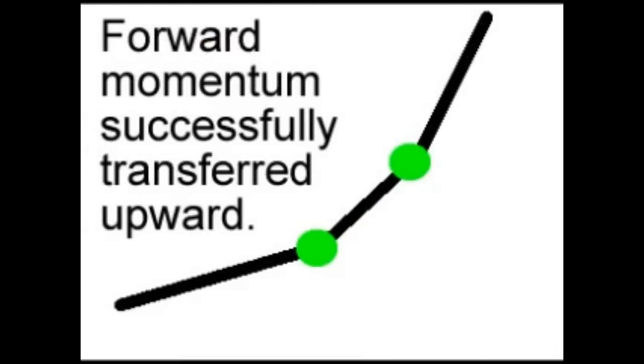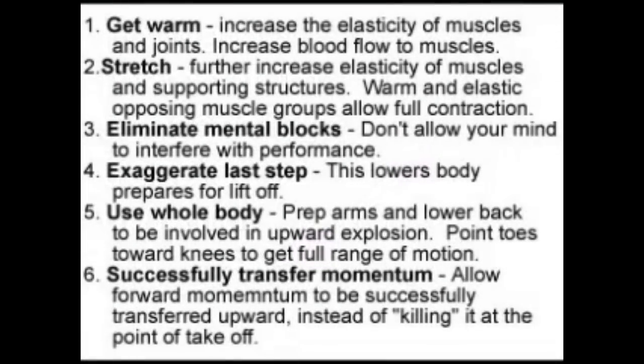Here's a recap of the six steps. Number one: get warm, increase the elasticity of the muscles and joints, and increase blood flow so you have the energy you need. Two: stretch to further increase the elasticity of the muscles and supporting structures, because that warm, elastic opposing muscle group is going to allow you to fully contract each muscle. Three: eliminate any mental blocks so your mind isn't interfering with your body's performance. Four: exaggerate the last step before you explode — that's going to lower your entire body and prepare you to explode fully. Five: use your whole body; prepare your arms and lower back to be involved with the upward explosion, and point your toes toward your knees to get a full range of motion in your calves. Six: successfully transfer your forward momentum — allow it to be pushed upward in the right direction instead of killing it at the point of takeoff.